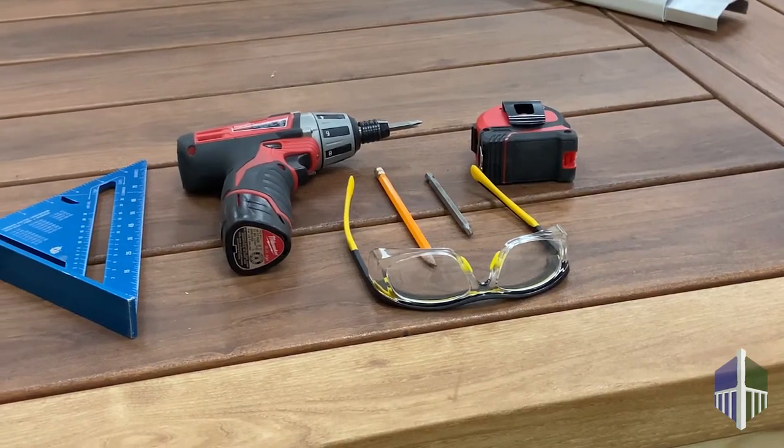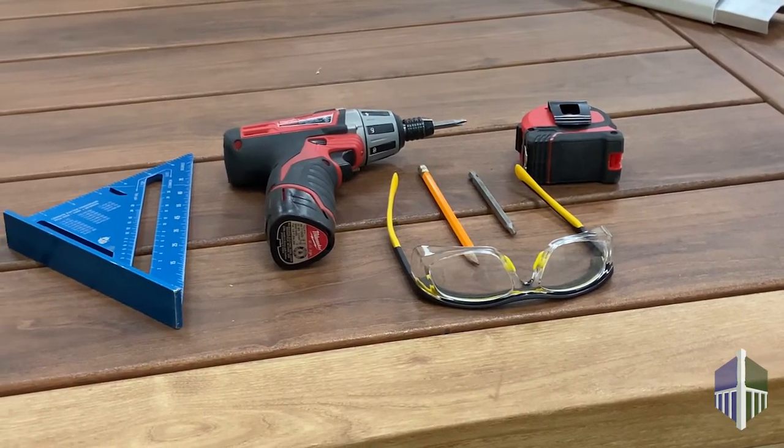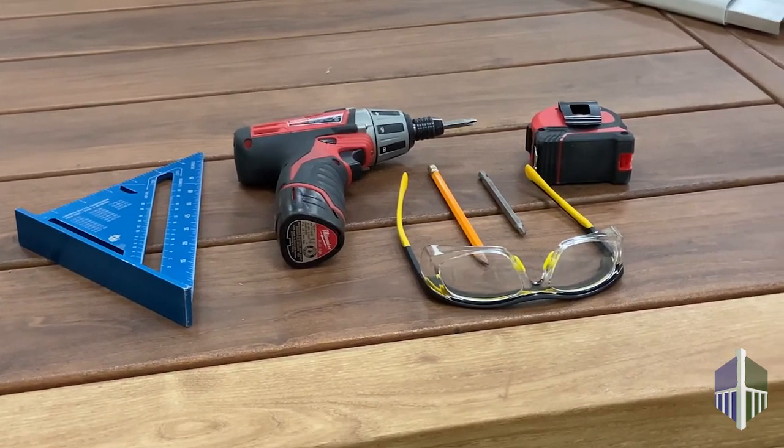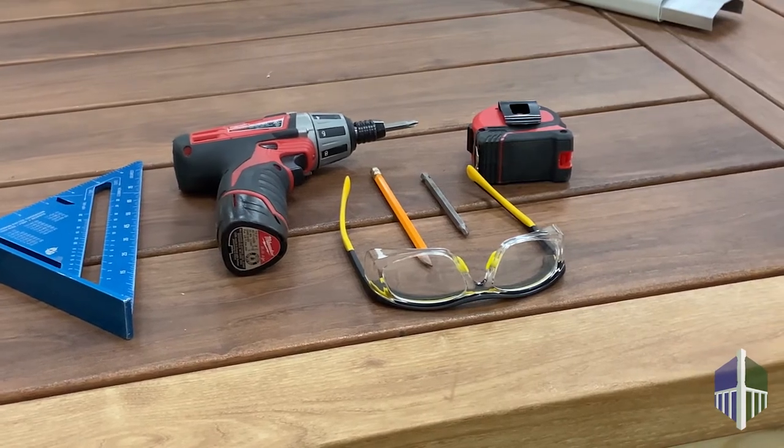Before you install the classic railing system, you will need safety glasses, a pencil, tape measure, a drill with Phillips head and number 2 square bits, a power miter saw, and a speed square.